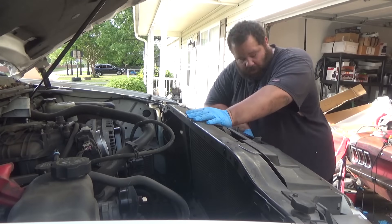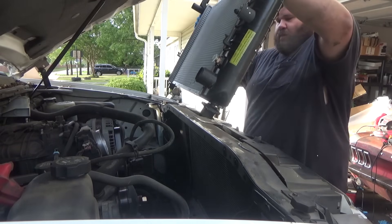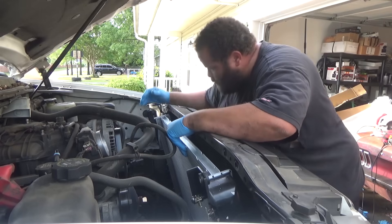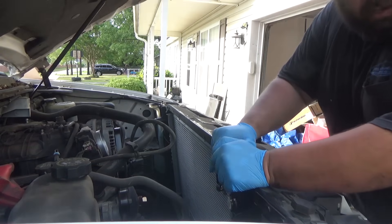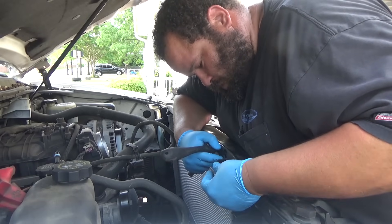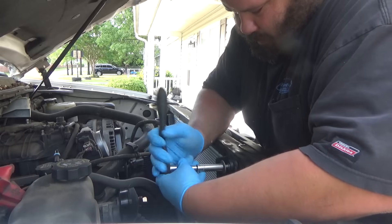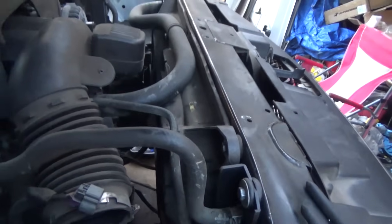We are gonna put the new radiator in. This thing is pretty big - same size as the other one. I didn't realize how big it was till after I pulled it out. It's super easy to put this thing back in and you really can't put it on wrong. Let's tighten this down and we're good. We got the radiator on - it's kind of getting dark so I went ahead and hurried up and did it.